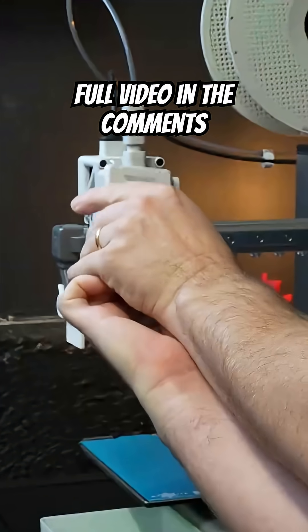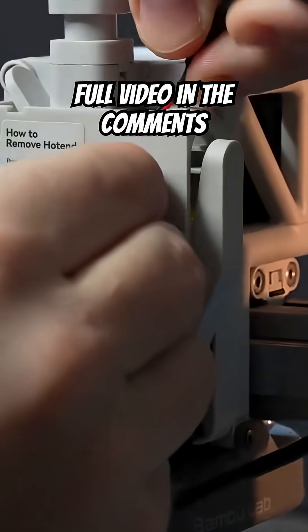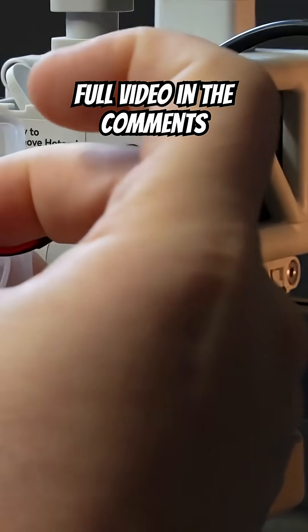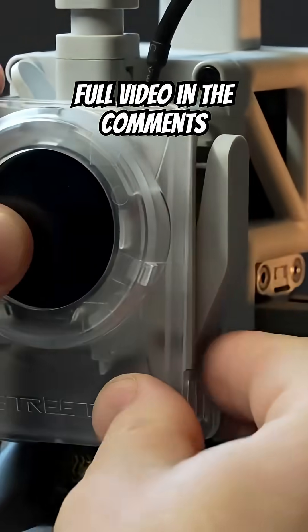Pop off the front cover and remove the small dial wheel. You then need to thread through the cable which will connect to the LCD screen. Pull the cable back through to get rid of any slack in the wire, and then clip on the front plate — it should just pop in.